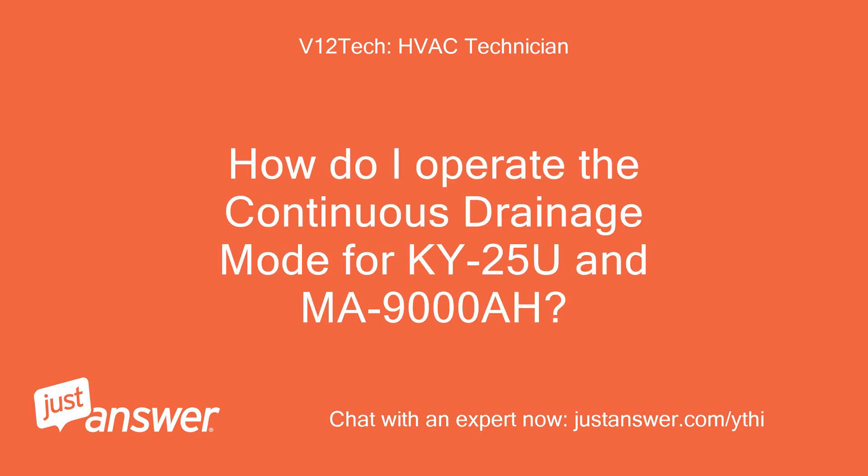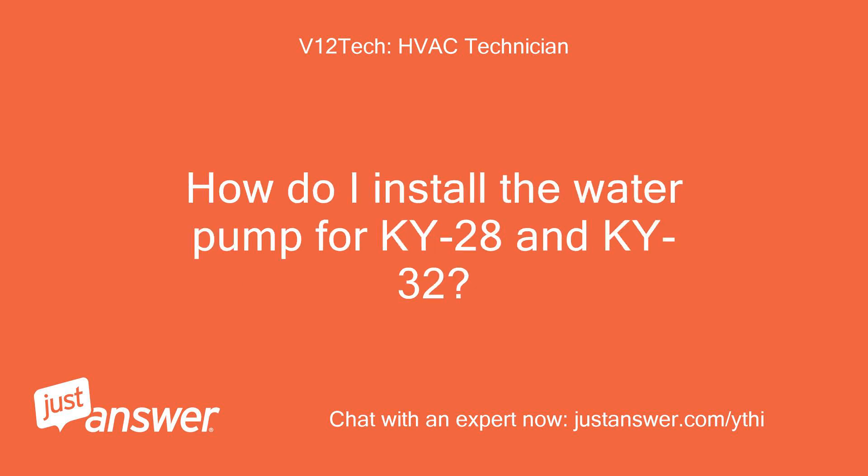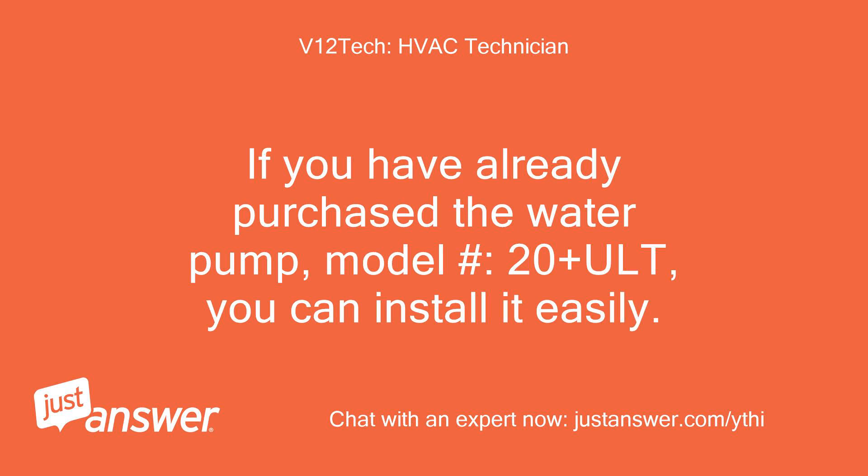How do I operate the Continuous Drainage Mode for KY25U and MA9000A? Step-by-step instructions for the Continuous Drainage Mode are available. How do I install the water pump for KY28 and KY32? If you have already purchased the water pump, model 20-Plus-ULT, you can install it easily.